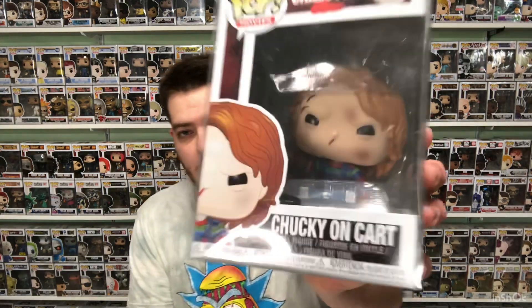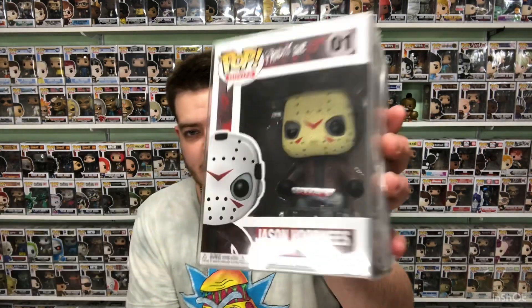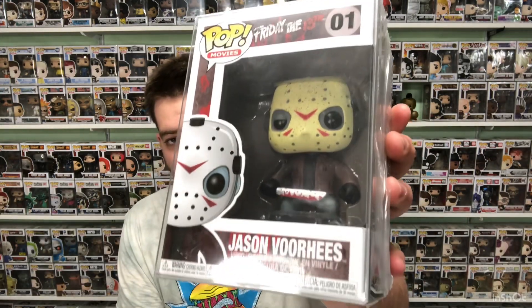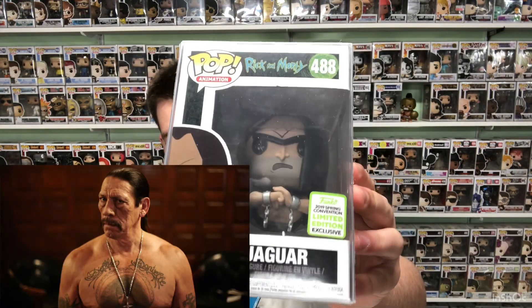Alright guys, so the three Funko Pops I'll be working with today are Chucky, who I'm hoping to get signed by Brad Dourif, Jason Voorhees, who I'm hoping to get signed by Kane Hodder, and Jaguar, who I'm planning to get signed by Danny Trejo. These are pretty much getting shipped to the US so I can get them signed and sent back to me, because I'm not in the US. A buddy of mine who I met on Facebook is helping me get this done — shout out to you, man.